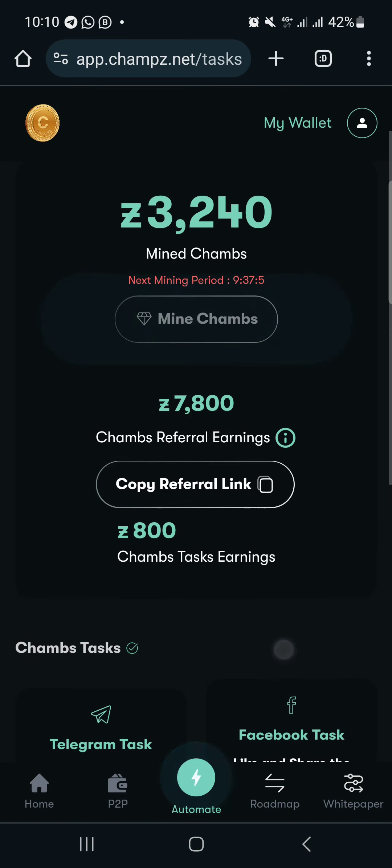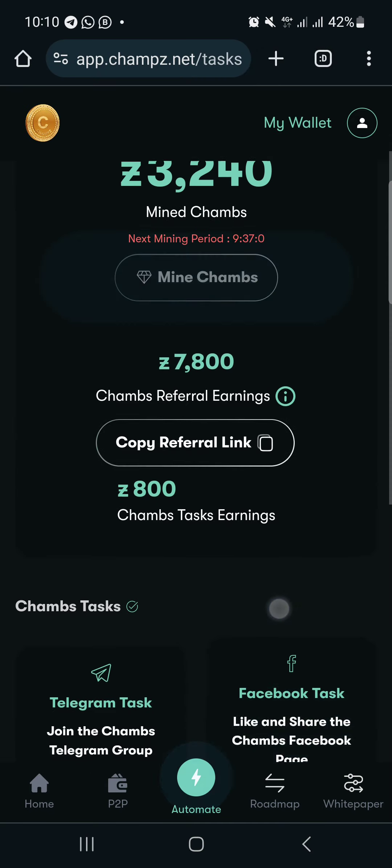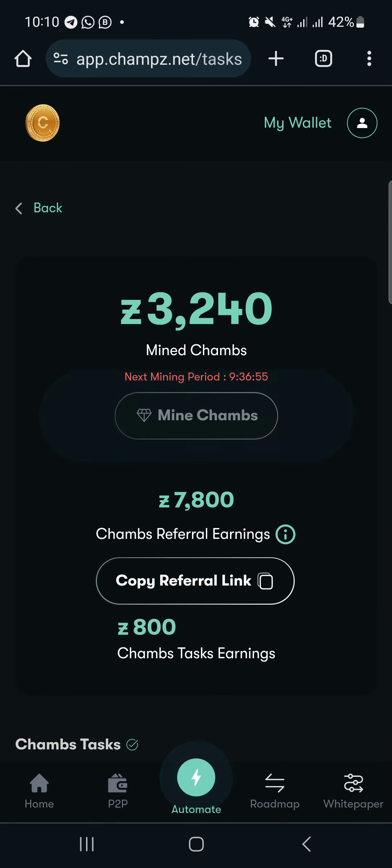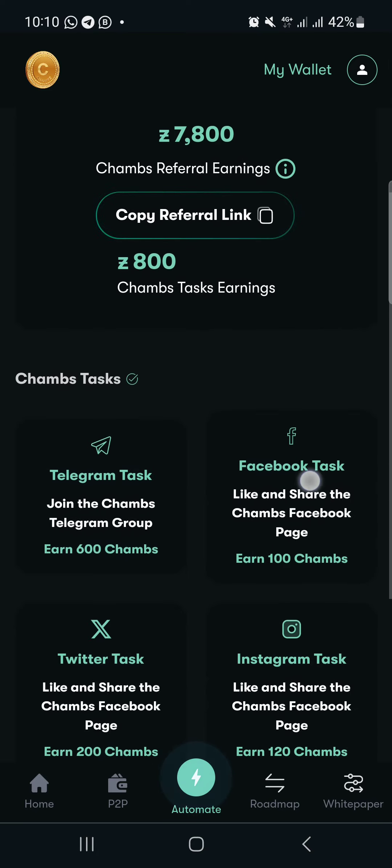Once you complete the sign-up, this is what your interface will look like. You'll be asked to connect your wallet and do some other sign-up steps. Once you're done, you can see there are some tasks here which you need to complete.